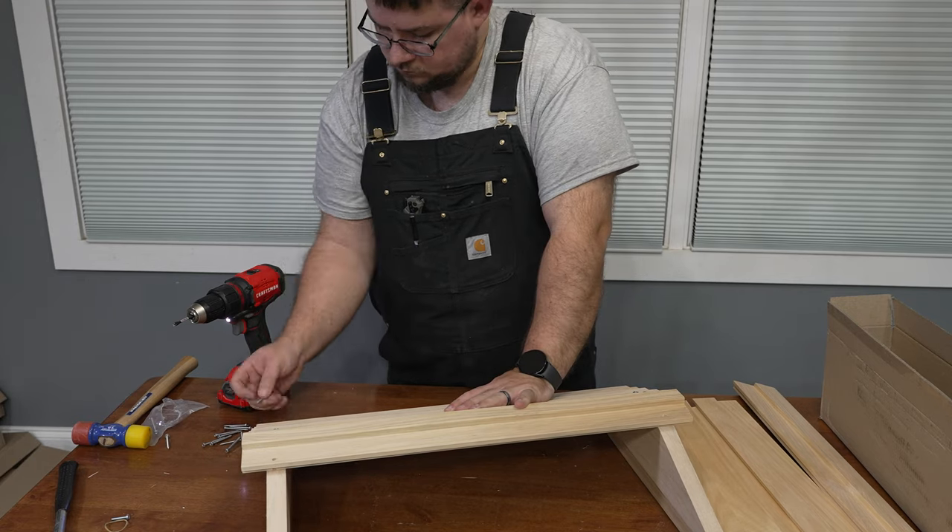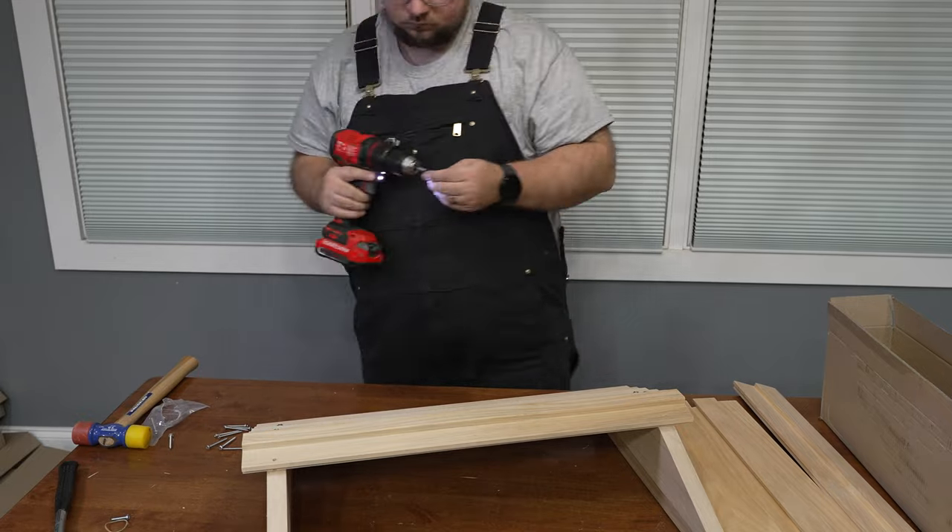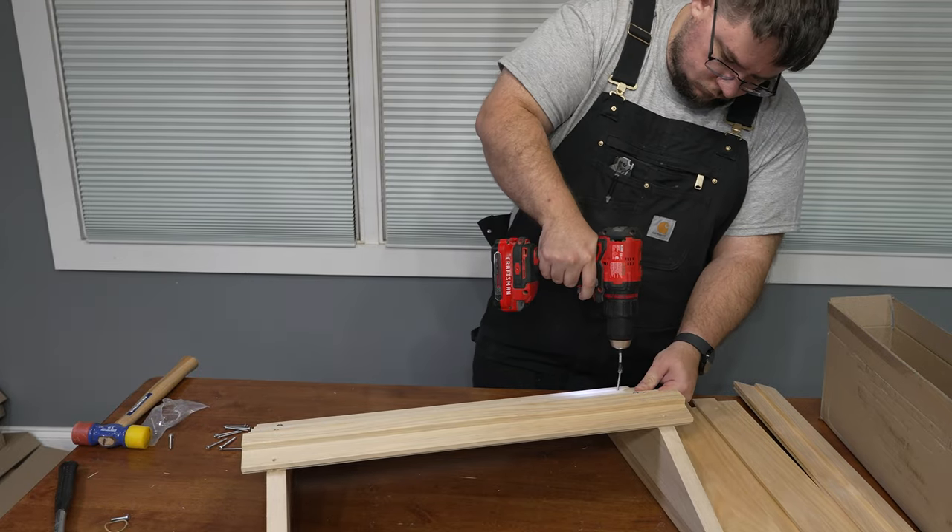This feels like a good time to say that I'm not associated with Flow Hive at all. I'm just a regular guy whose wife desperately wanted bees, and we picked this up from the website and here we are.